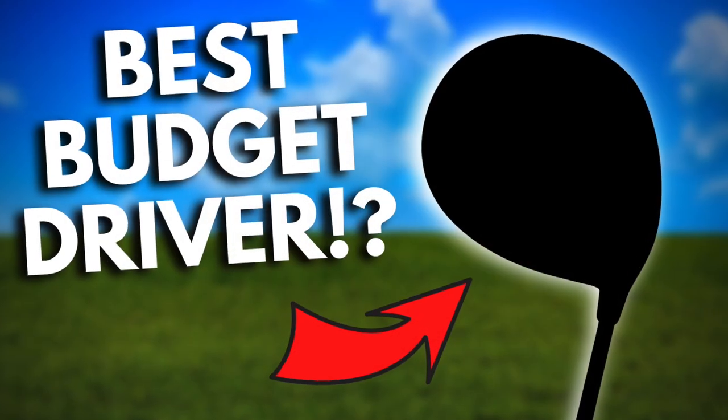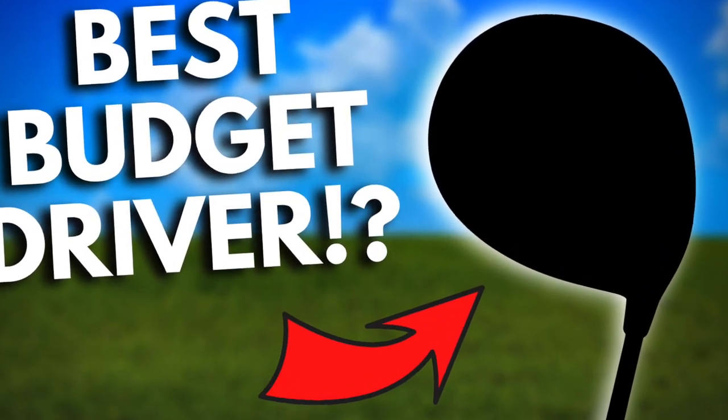Hi everyone, James Robinson here. First things first, I'd like to warmly welcome you all to the channel, and welcome you back if you're not new. If you are new, you're definitely going to want to hit that subscribe button. In the last video where we tested the Ben Ross Delta X driver — for me one of the best budget drivers of the year — we gave it away, so make sure you get over there if you want a chance to win.